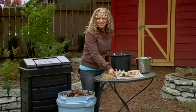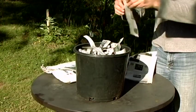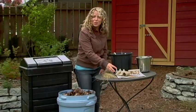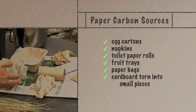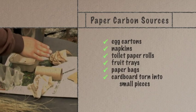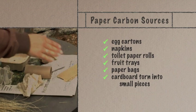Newspaper is an abundant and easily accessed source of brown. It must be ripped into one to two inch strips, separated and fluffed. What most people don't know is there are other common household papers that can be used as carbon sources. Egg cartons, napkins, toilet paper rolls, fruit trays, bags and cardboard are all sources of carbon.